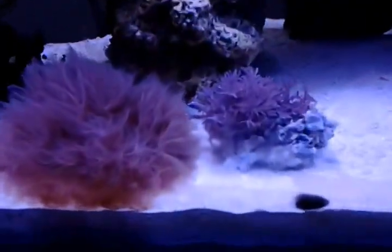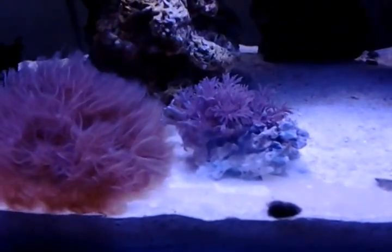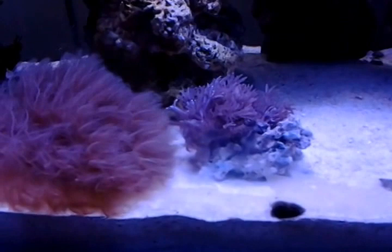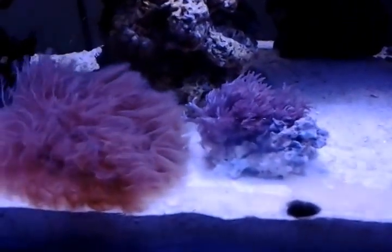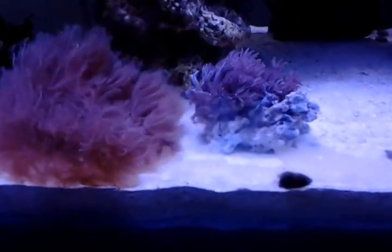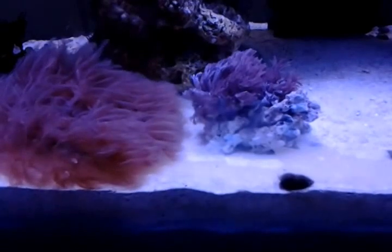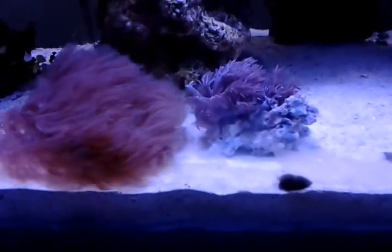Pretty excited about these Xenias here. I actually wanted to get two of them, but I decided to just go with one because I wasn't sure if these Xenias were going to survive in my tank or not. For Xenias, I feel like it's a hit and miss — for some people it grows like crazy, and for others they just can't keep them in their tank; they'll just melt away.